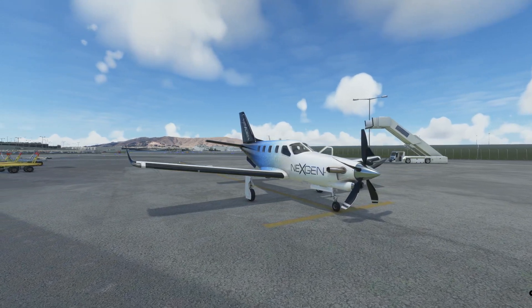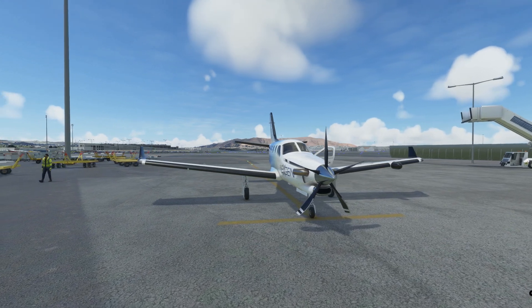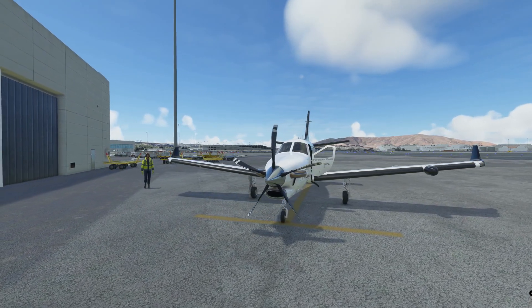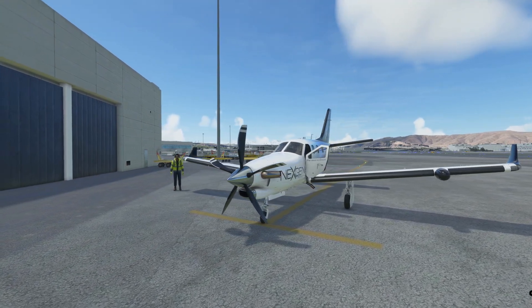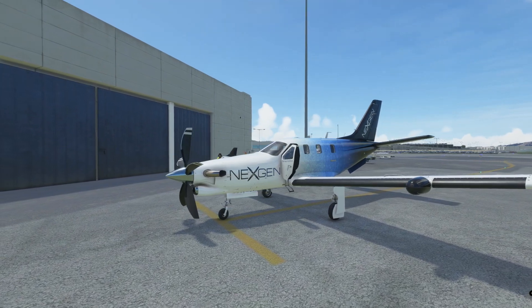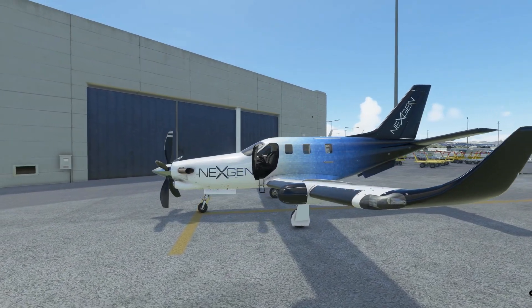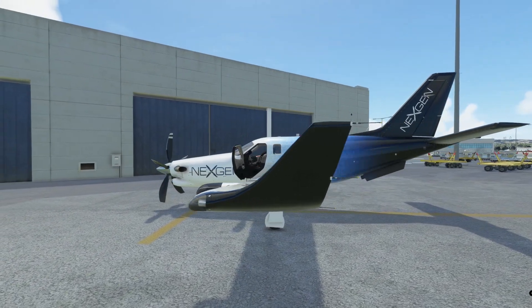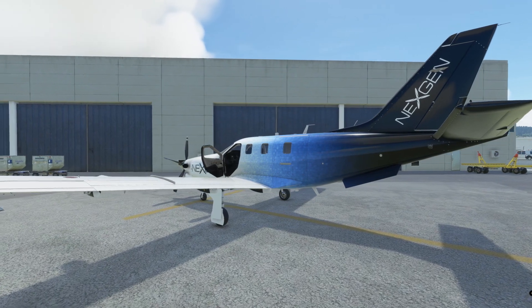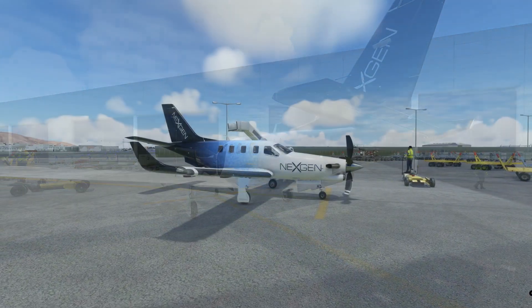We are at KSFO Airport — San Francisco Airport — surrounded by lovely hills and mountains. In front of you is the rather glorious TBM 930 in a very beautiful next-gen livery, which can be downloaded from flightsim.to — link in the description below. Going around the aircraft you can also see a door opening modification, which is a really neat and well-wished-for mod that gives you much more immersion.